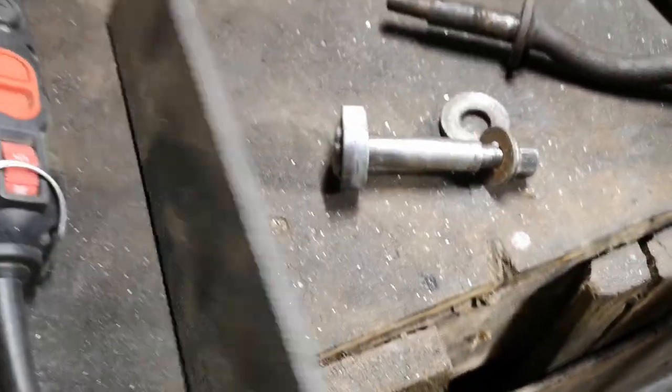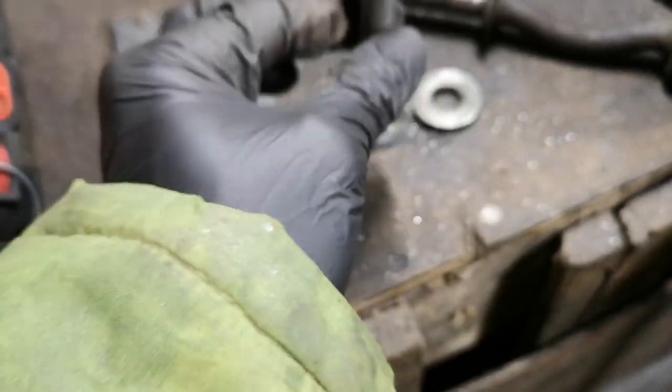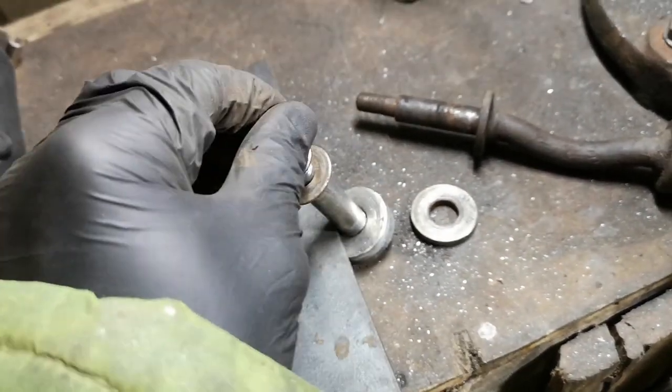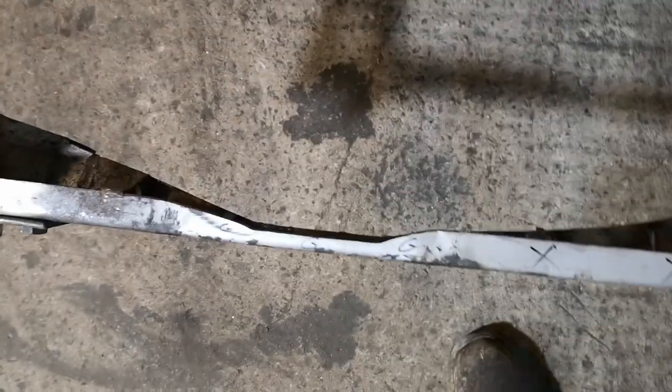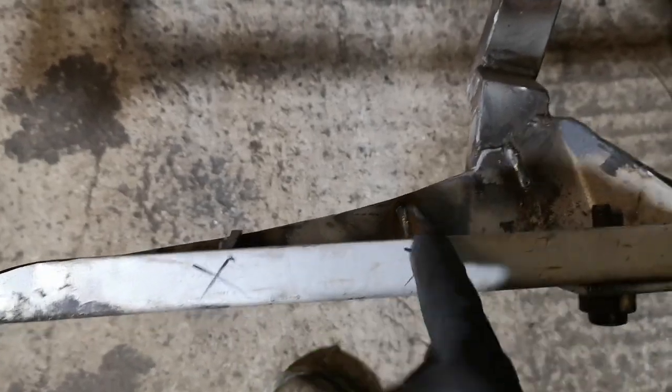So just to repeat that again on there, and then we can make some brackets up that will basically go through this piece of steel, then through the bush, and then through the original part of the subframe. You may have noticed we've made some more spacing — G stands for grind, X stands for cut — and we've got some little sort of fillets in there.